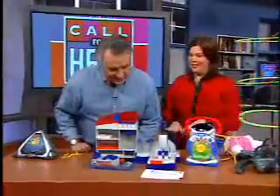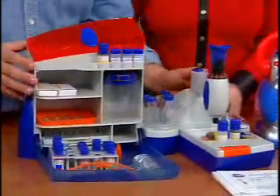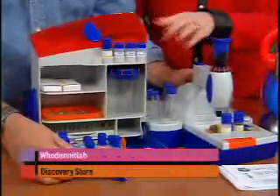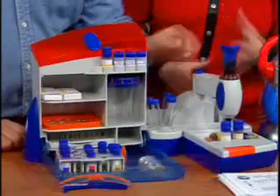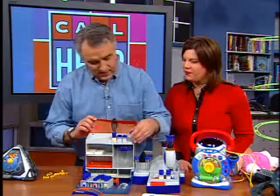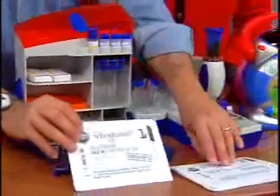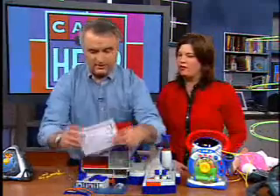This one looks like a lot of fun — secret agent. This is a forensic lab, the Who Done It Lab. It's like the new modern chemistry set, made by Discovery stores. There are six cases you have to crack, and there are all sorts of different specimens included — there's fake blood and all sorts of different things. The idea is to really use science while you're learning at the same time. This does the chemistry set one better, and it's game-involved — you're trying to crack cases. It's like CSI. They give you a case in envelopes and you have to solve them using the information provided.